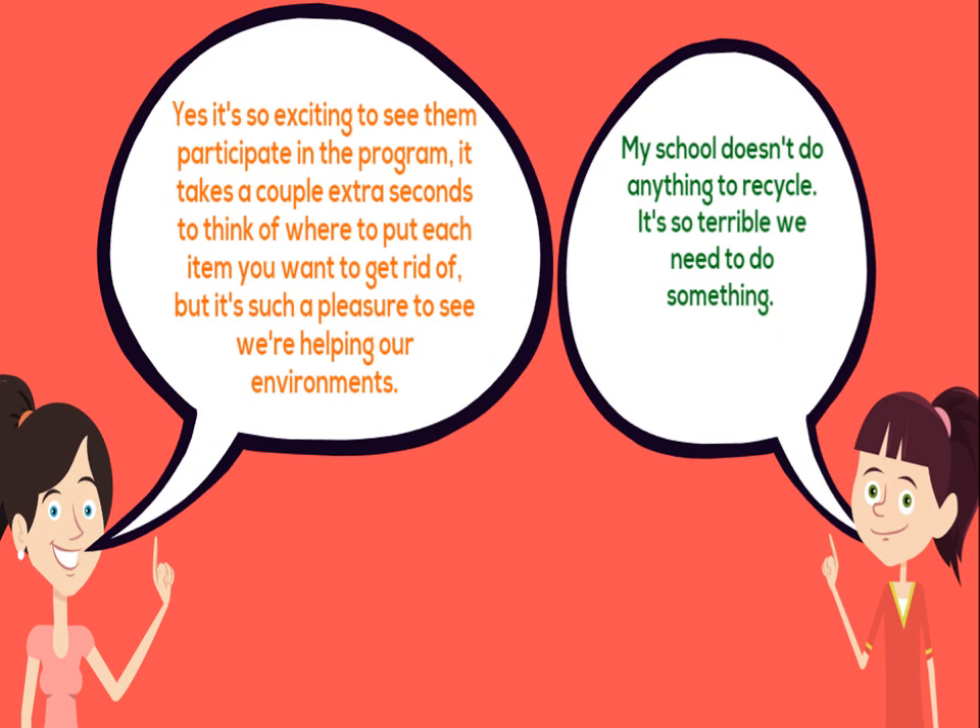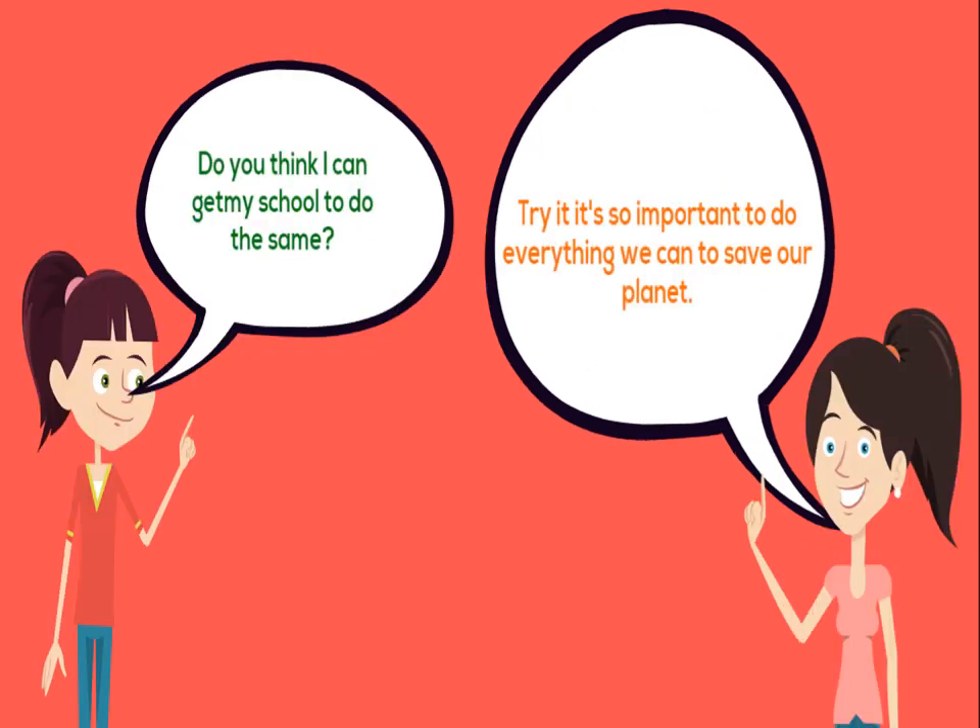My school doesn't do anything to recycle — it's so terrible, we need to do something. Do you think I can get my school to do the same? Try it! It's so important to do everything we can to save our planet.